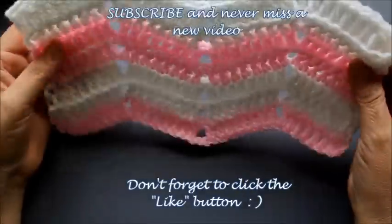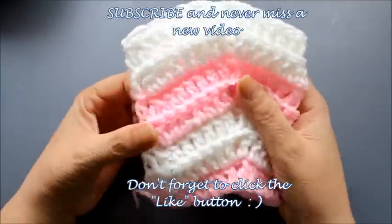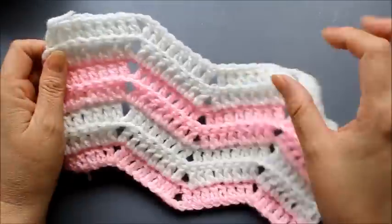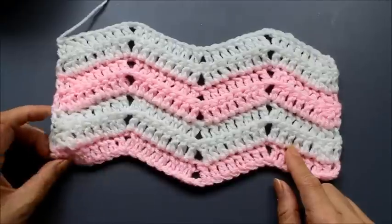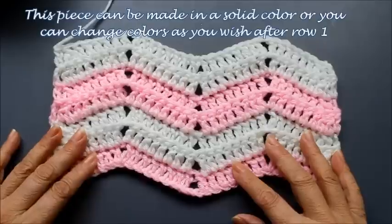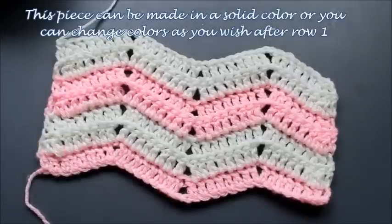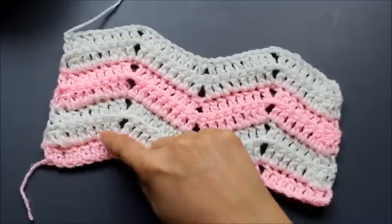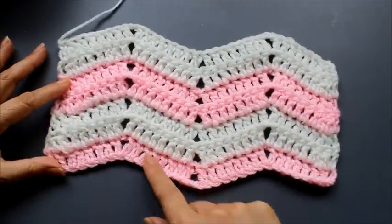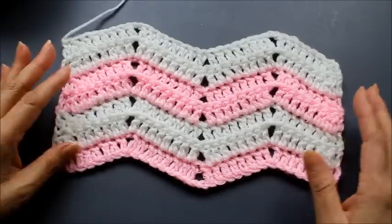If you do just two patterns this makes a great scarf, as you could see, or you could do just one repeat — although with one repeat it doesn't show the pattern as much. With two it'll give you a nice thicker scarf. You could use this pattern to make baby blankets, all the way to a king size blanket, scarves, shawls, table runners — whatever you want.